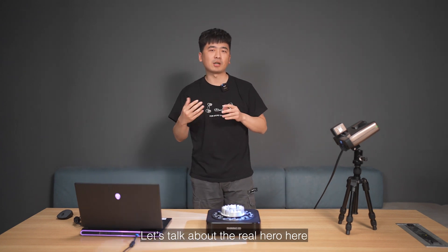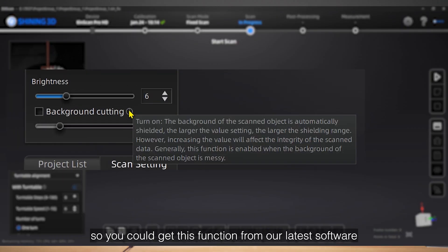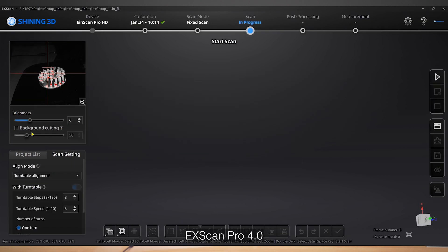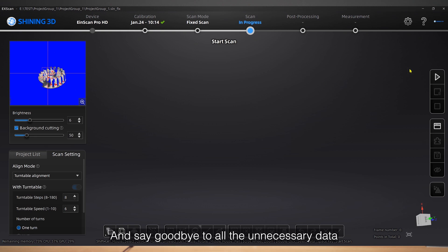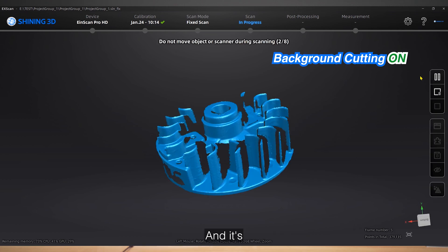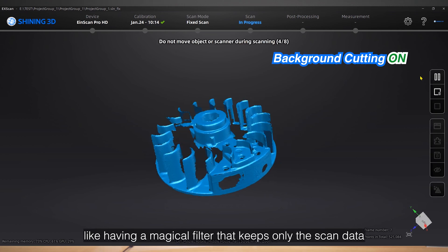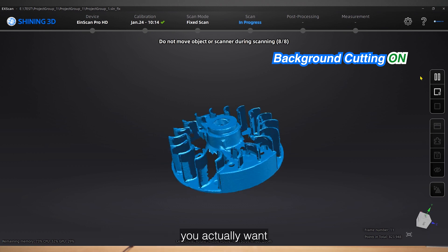So let's talk about the real hero here: background cutting. You can get this function from our latest software XScan Pro 4.0. Activate it in fixed mode, adjust the level to your preference, and say goodbye to all unnecessary data with just a tap of the scan button — swift and quick, like having a magical filter that keeps only the scan data you actually want.